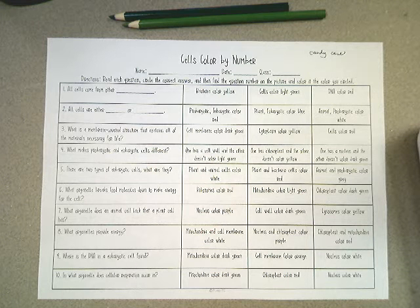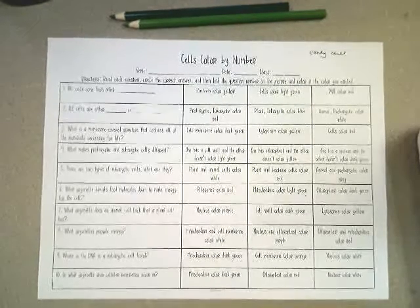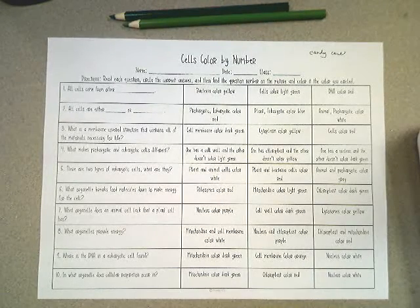All right guys, I am at home with sick kids. You are at school with assignments with a sub — this should be fun. This is meant to be fun, your little coloring, your Christmas science, all together.